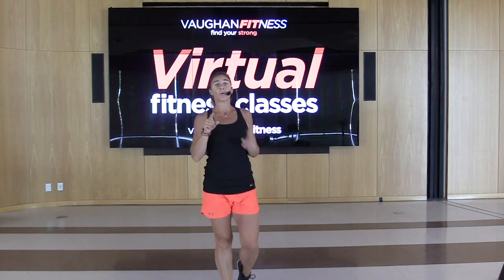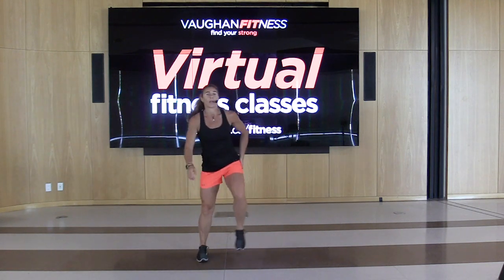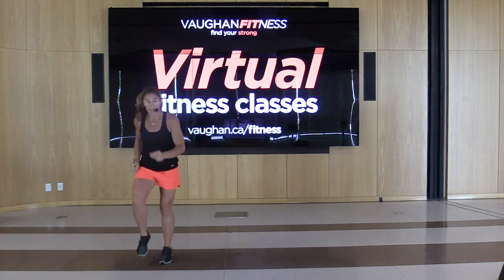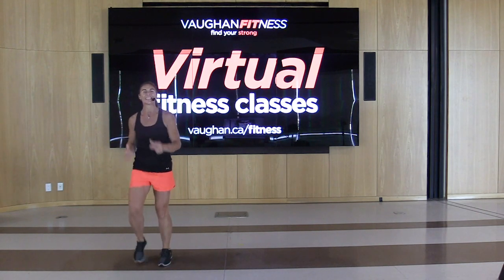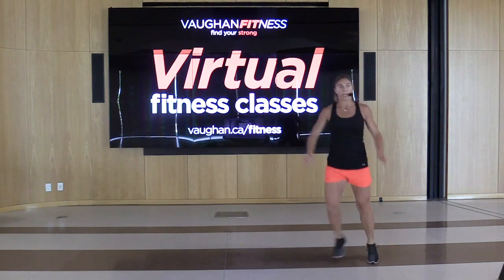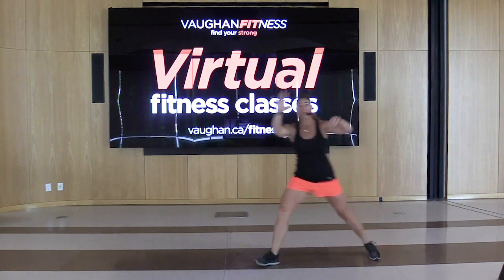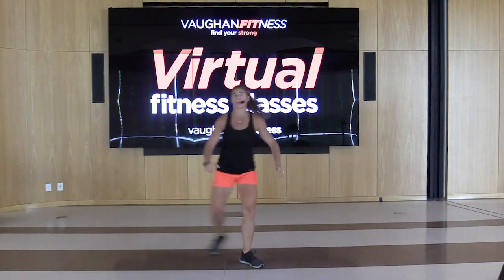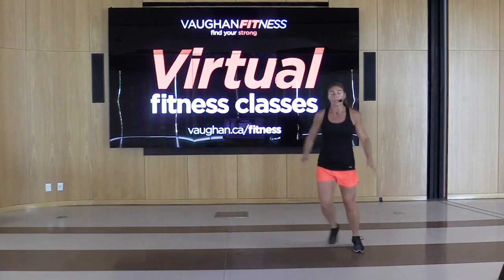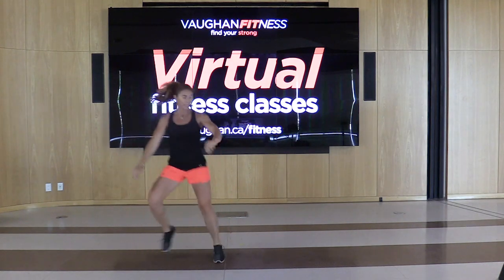Grab a drink if you need it. We're going to start our first cardio. March it out right, left. Give me that grapevine to the right. We're going to add on — five minutes or more, just going with the flow. Give me a little pony — a little hop side to side.